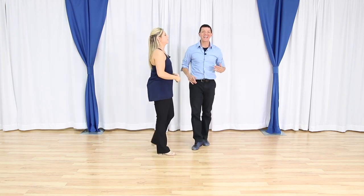So there are your sliding doors for beginner to intermediate east coast swing, with some great tips.